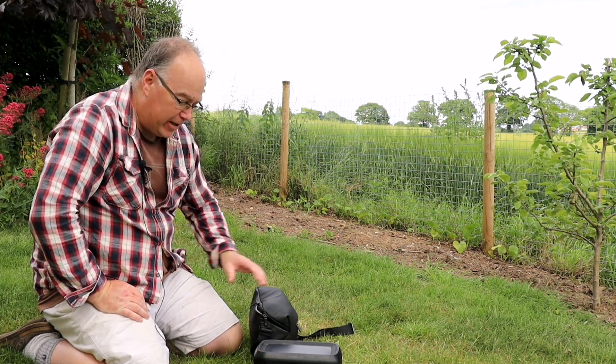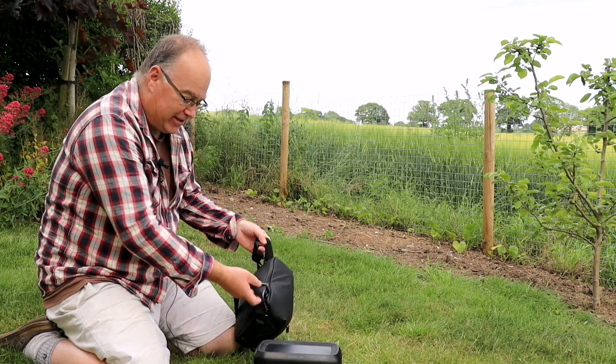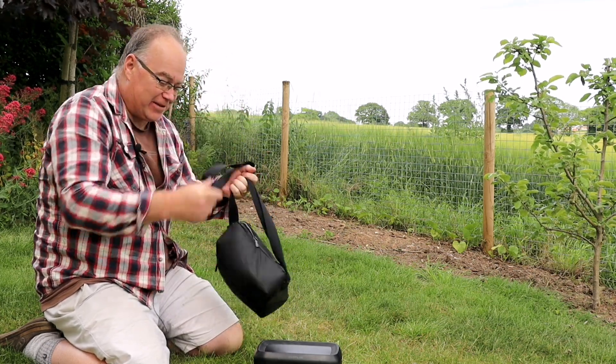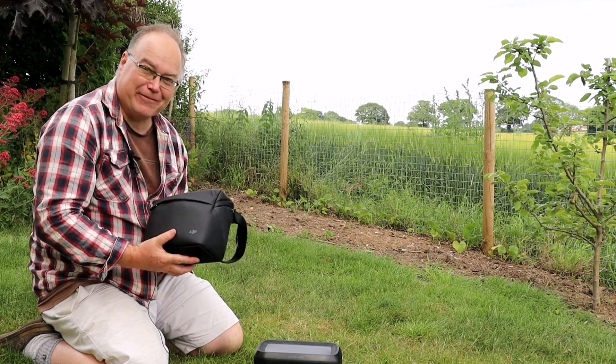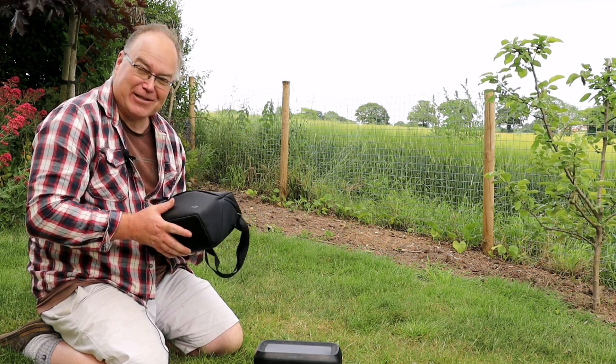Got to say — all this packing and unpacking of this damn drone, the Air 2S, in this little bag. It's a great little drone but the bag is too small to take the spare batteries and other stuff. They should have given you a little bit more space — it's bloody awkward.